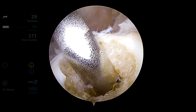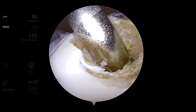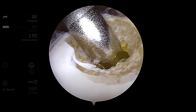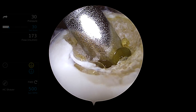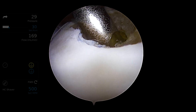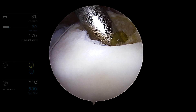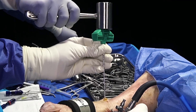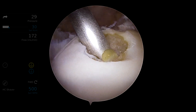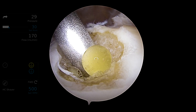When placing this cannula, you need to make sure that the third or most superior hole is all the way down. Here you can see the tip of it sticking out, and if you're not all the way down with that third hole, the material will escape out the defect and not go into the surrounding bone and bone marrow lesion. Now you can already see that we're getting some fatty globules coming out from placement of the cannula, showing that we're in the appropriate location.